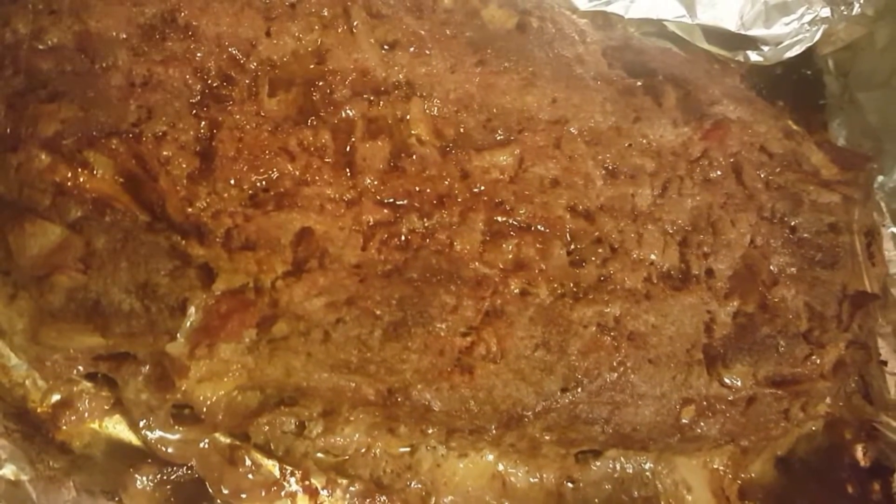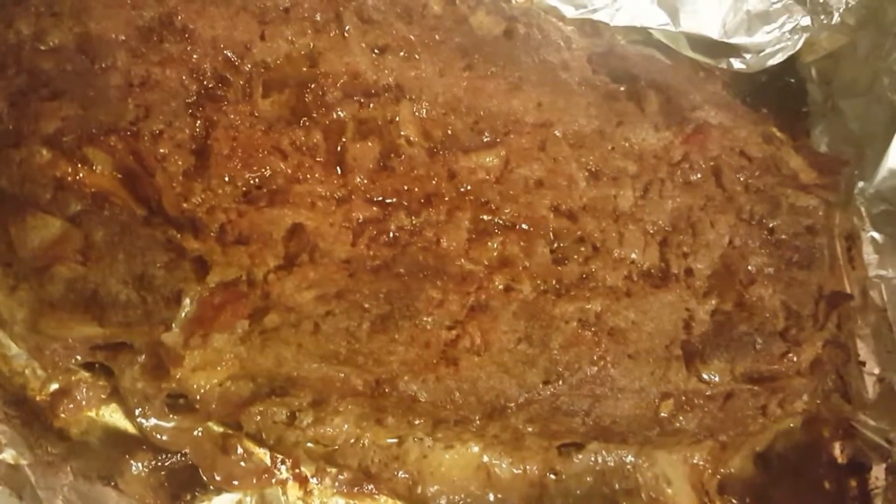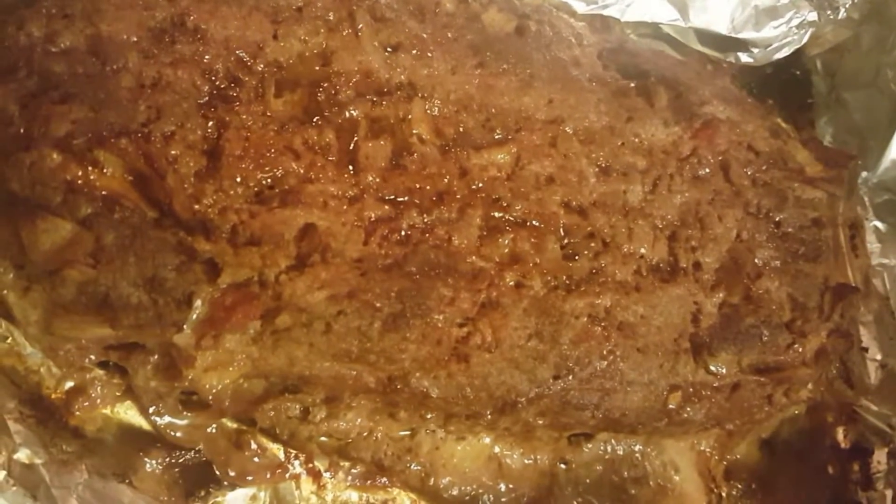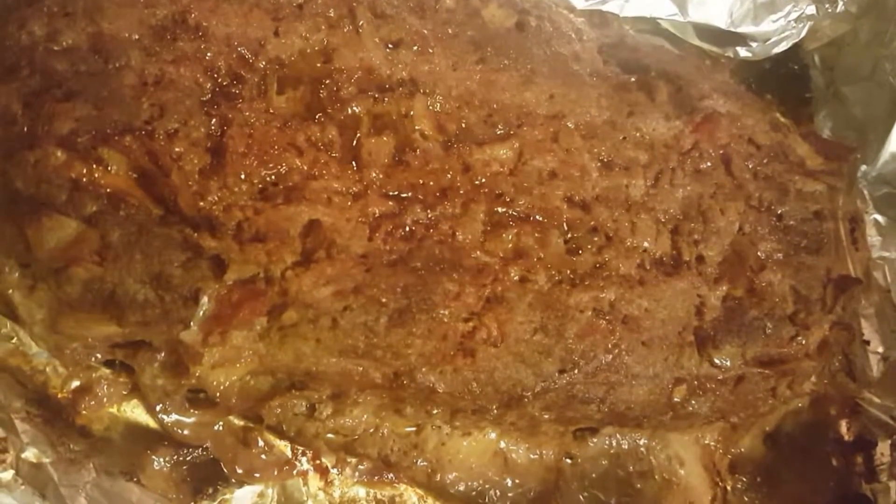Then turn it down on low, let it simmer a little bit more. You can add your seasoning — some salt, some pepper, whatever else you feel you need. But it really shouldn't need much more than a bit of salt, if that.